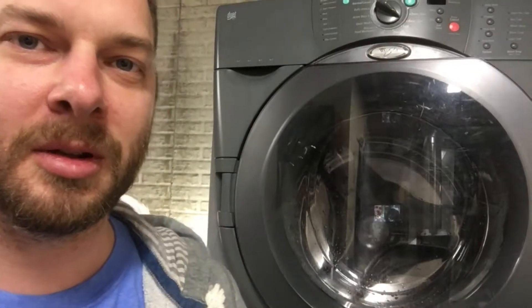Hey guys, this is Brad with Fun Projects with Brad. My washing machine started leaking, I started working on it, and halfway through I was like, oh my gosh, I have a YouTube channel, I'm supposed to be streaming this stuff now. So anyways, I'm already halfway there, but I'll walk you through what I did.